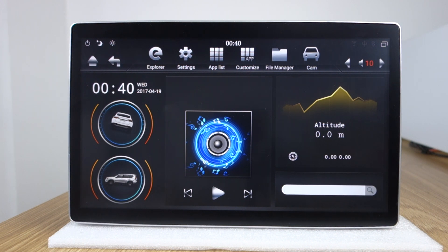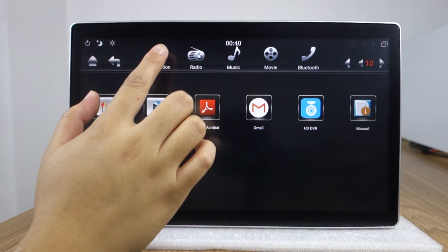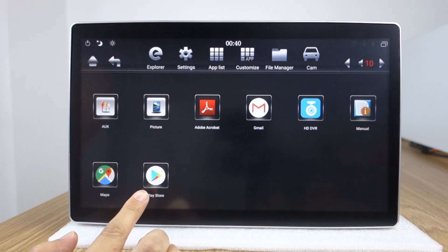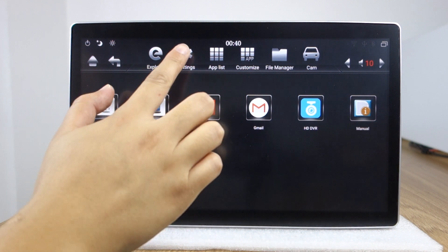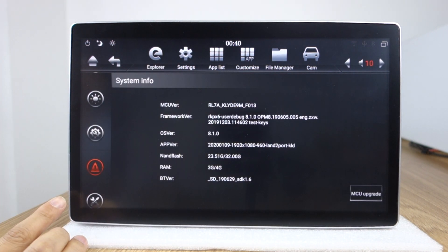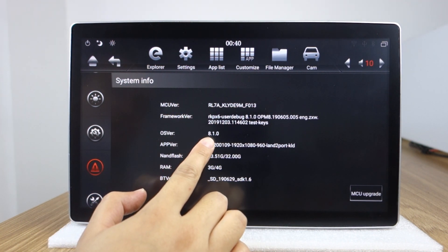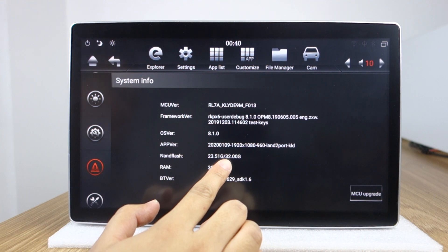You can check this Tesla model — 12.8 inch touch screen. All apps are here: navigation, radio, music, movie. You can download apps from Play Store, and there's built-in Google Maps. Let me check the settings. You can check MCU — Android version is Android 8.1.0. It's RAM 4GB, 32GB storage.